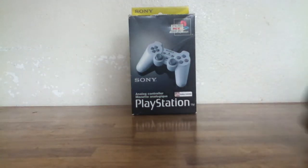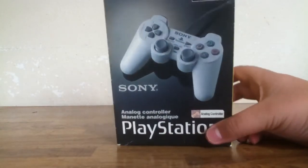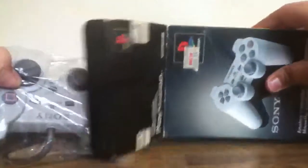Hi guys, the guy who reviews here. Today I'll be unboxing this Sony analog controller, or dual analog controller, for the PlayStation 1. This is a regular controller but I only bought it for $8. The actual retail price is $48.84, and on eBay it'll probably go around $50.